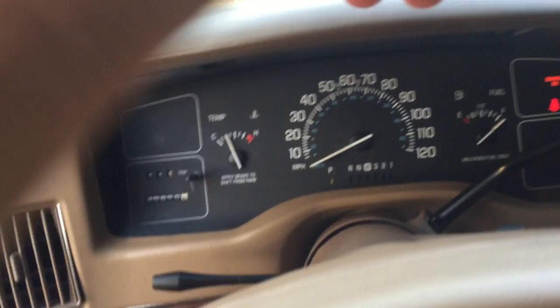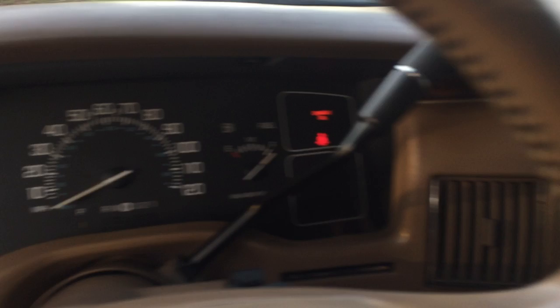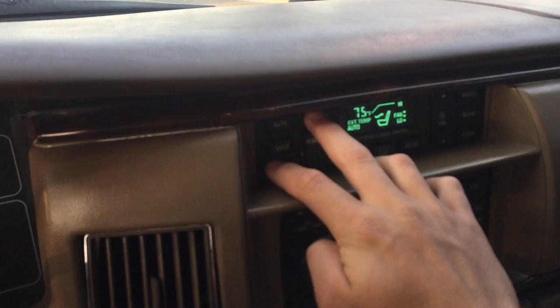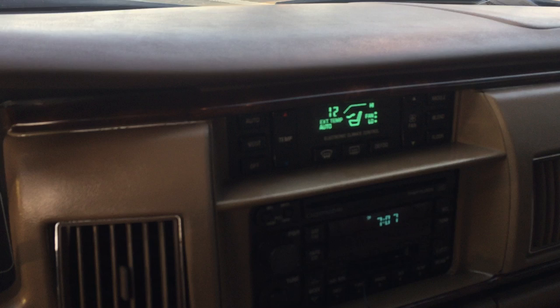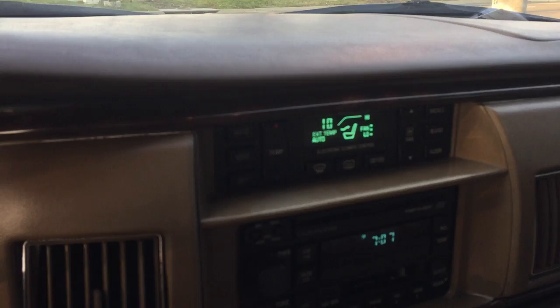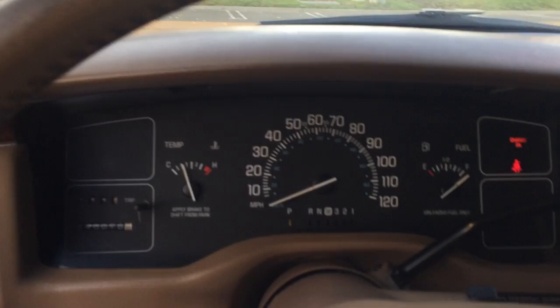Go ahead and rev it up for you guys. It has that loud mechanical fan, so that's why it makes all that noise when I rev it. You'll see in a minute. There we go — that's a Cali converter rattling like that; they already do a very good job of putting it in.